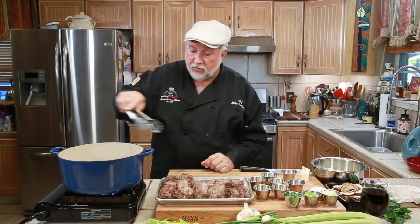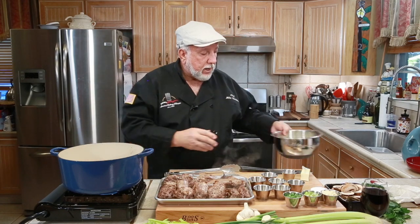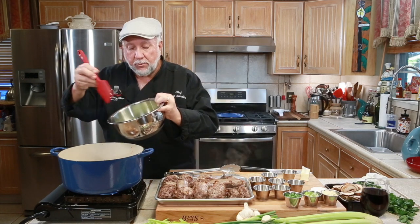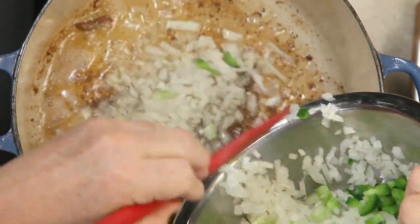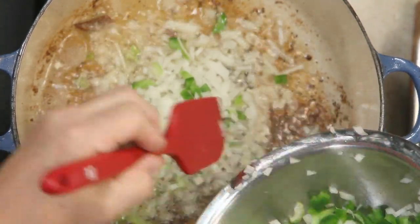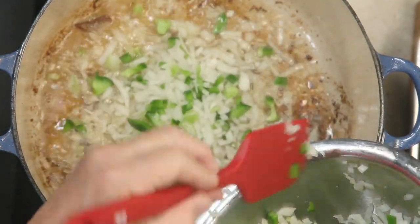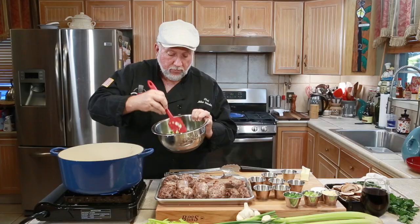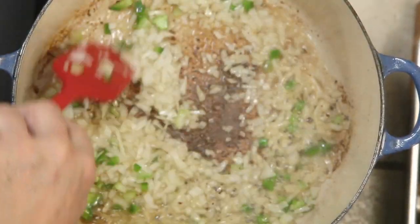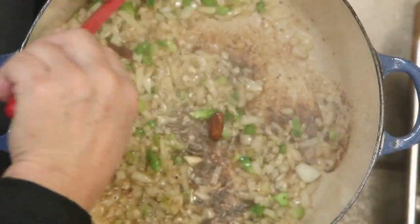The turkey necks are all finished now — I'm taking them out and going right in with my onions. I put all of this together but I'm going to scoop out as much of the onion as I can, and I'll probably scoop out a little bell pepper and a little celery too. We're going to sauté the onions and whatever little bell pepper and celery is in there.